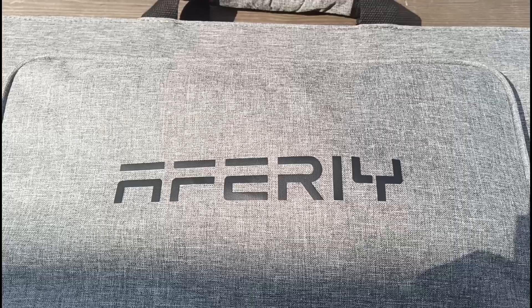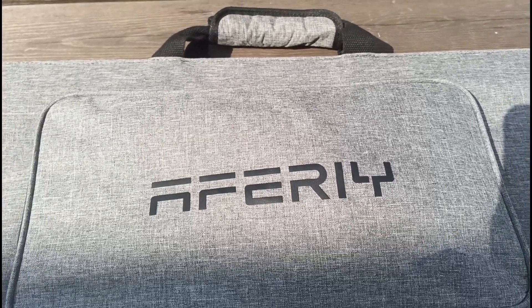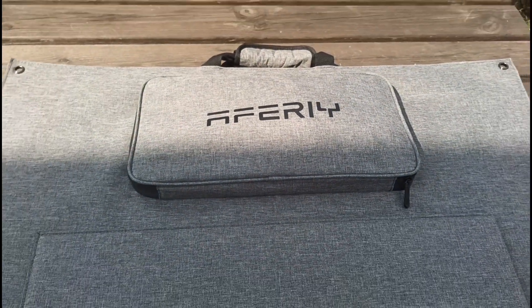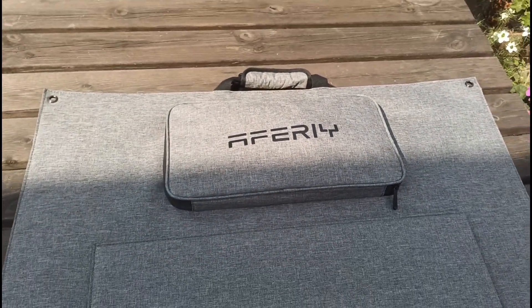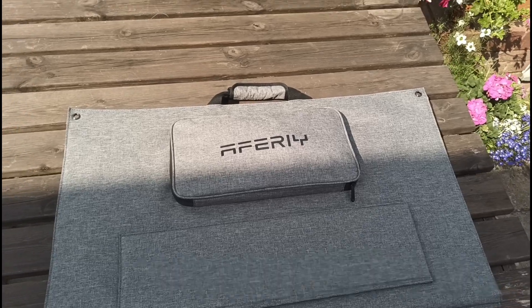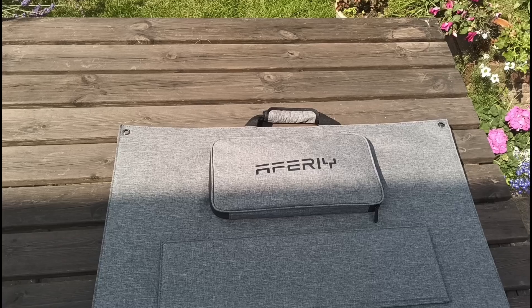Hi everyone, welcome back to the EV Puzzle. Time for another portable solar panel video. A3 have been kind enough to send me this 400 watt portable solar panel, and I'm extremely pleased to review it because when you do these review videos it's really nice when you don't have high expectations to start with and then it surprises you.